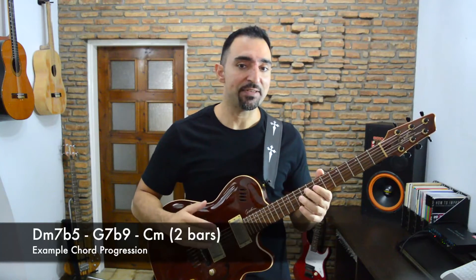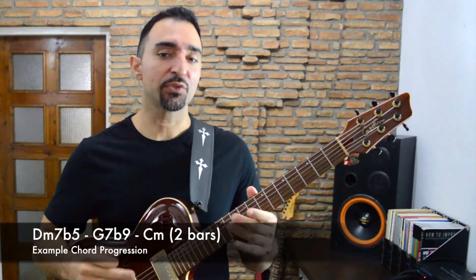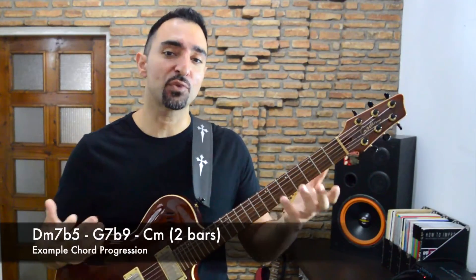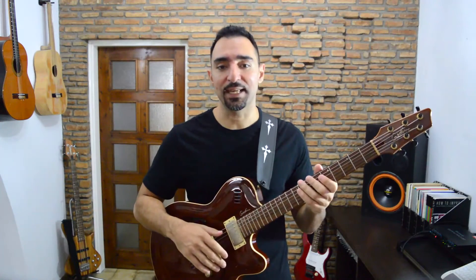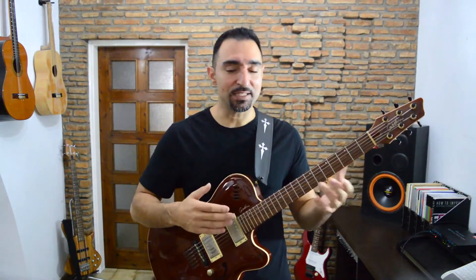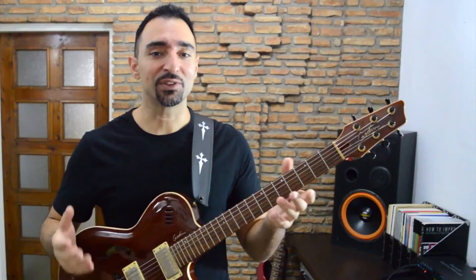So now I'm going to play you an example over the following chord progression: D minor 7 flat 5, G7 flat 9, and then C minor for two bars. According to what we learned in this course, I will play the modified 3-string pentatonic for D minor 7 flat 5, the half-whole diminished for G7 flat 9, and then the C minor pentatonic for C minor. I will improvise and try to voice lead smoothly from one scale to the next. This way you'll be able to hear how the tension of the outside sound of the half-whole diminished resolves when I voice lead into the C minor. So watch the example, pay attention to the scale changes, and after that we'll talk a bit more about this.